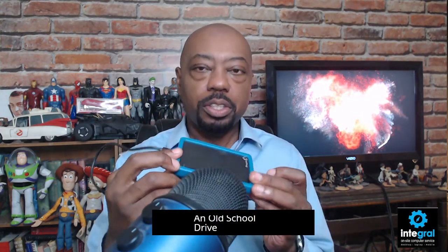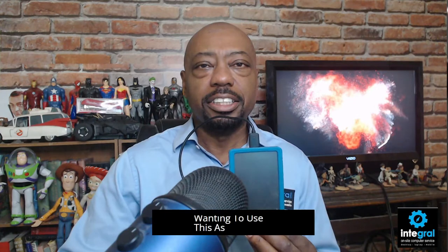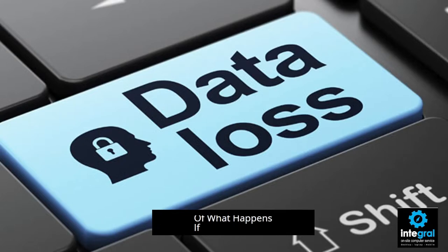In an old-school drive you could take apart the case and get access to the information. With a solid-state external hard drive, there's no taking the case apart to get to the information. Should you use these for long-term storage? I would say, at the very least, don't use it as long-term storage meaning you're going to put it in a safe deposit box or in a safe for more than five years. Because after that, you're running the risk of your external hard drive failing, which leads you to the dilemma of data loss — the biggest thing you have to deal with when it comes to these devices.